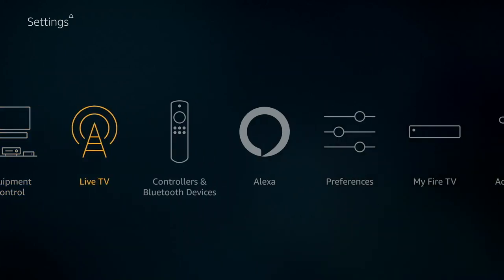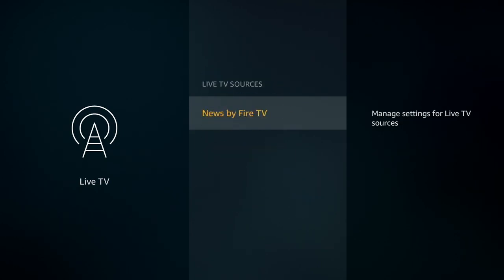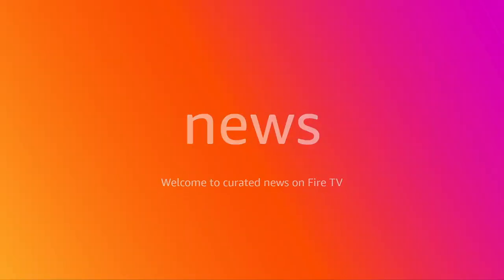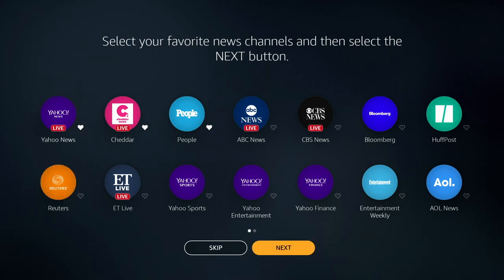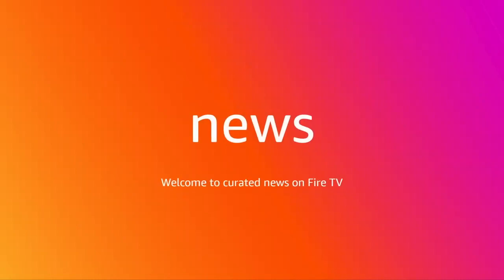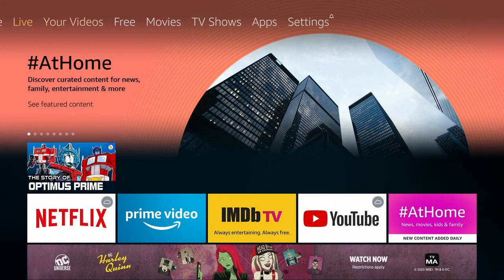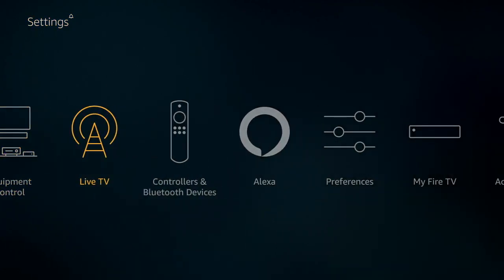Equipment control is nothing you really want to mess with. The live TV section is cool — this is something that Amazon has been working on over time. I wish it presented you with a list of services; it starts by defaulting to Fire TV, but there are services that can integrate into live TV. The news is something that you set up by choosing different sources, and it'll create a nice little personal newscast based on your interests.